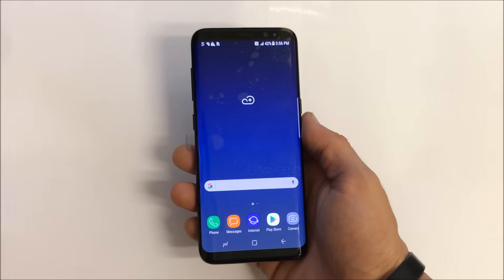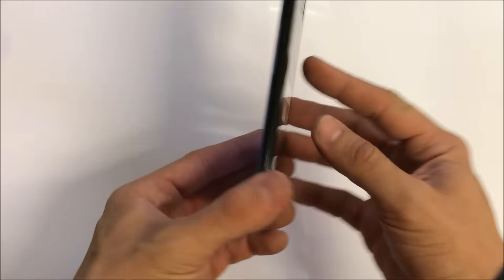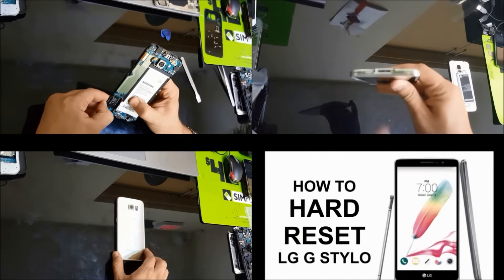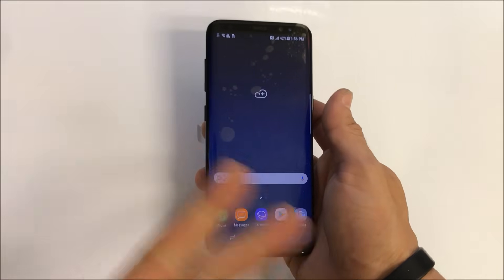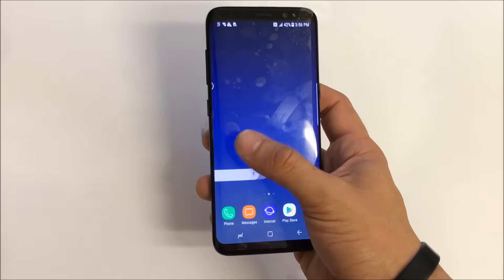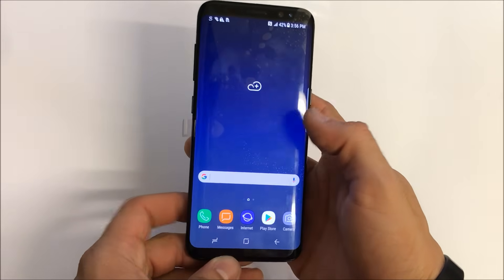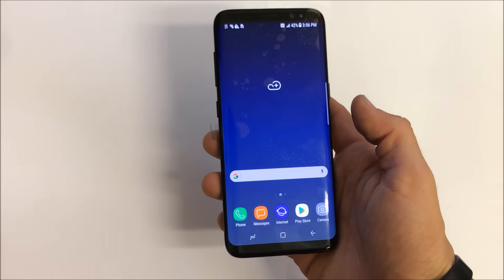What is up everyone. In this video I'm gonna be showing you how to factory reset your Samsung Galaxy S8. I'm gonna be showing you both methods: first, how to do it through the settings, and second, how to do it if you have a password and can't get into the phone, or if the phone is not booting up correctly.